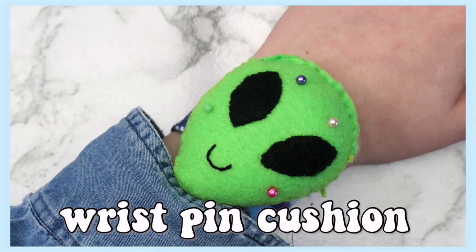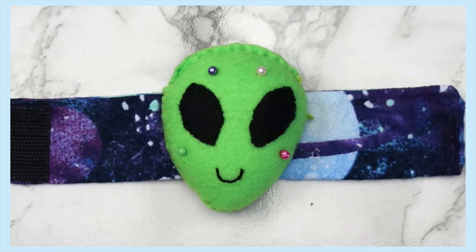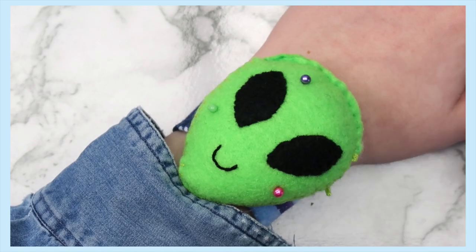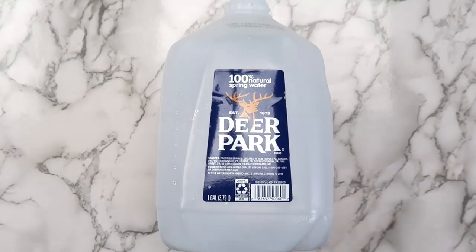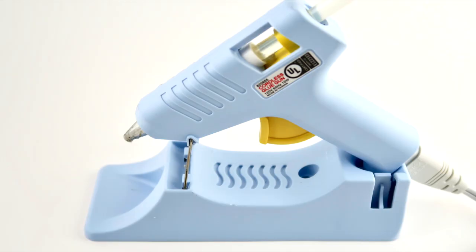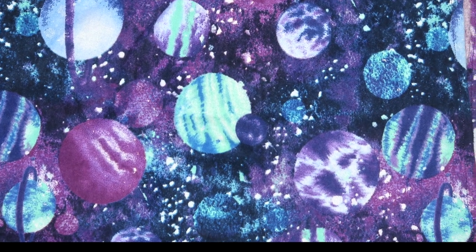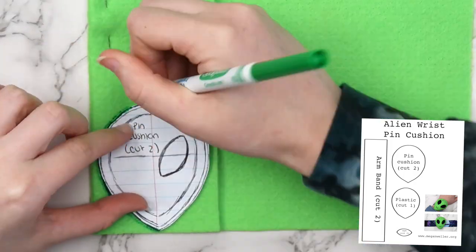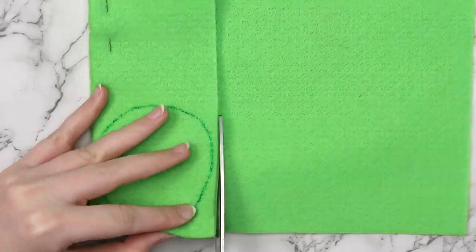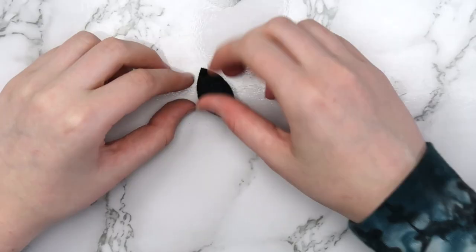This next idea is something I've wanted to do for a long time. Whenever I sew, I move back and forth between my machine and my desk and always seem to leave my pins in random places, so I thought a wrist pin cushion would be the perfect solution. For this project you'll need felt, scrap fabric, velcro, stuffing, recycled plastic, scissors, and a hot glue gun. I still had space print fabric left over, so I made my pin cushion into an alien shape — I linked my pattern below.